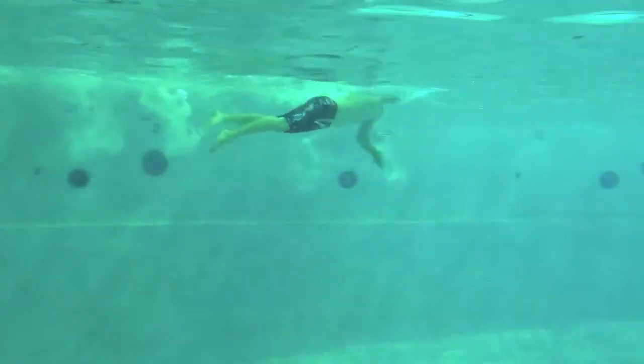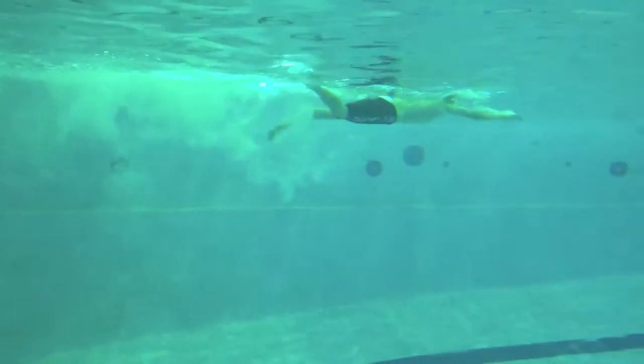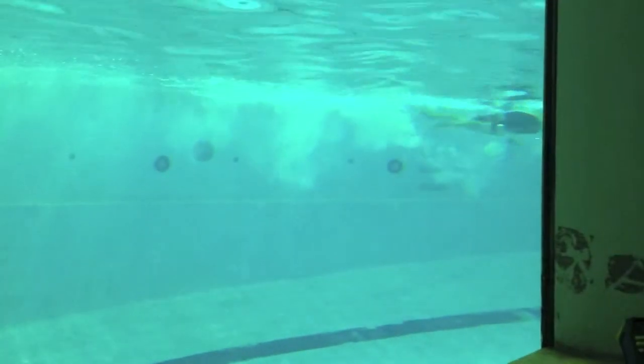On the freestyle, really try to work on getting your fingertips down and your elbows high, keeping your head tucked to get that distance per stroke. Great job, Ryan.